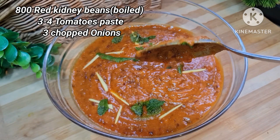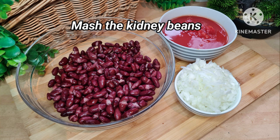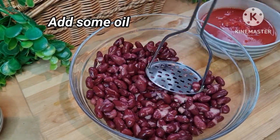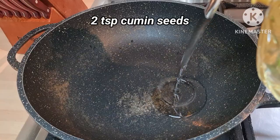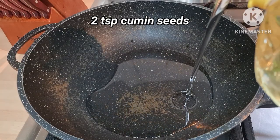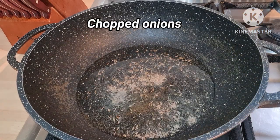Let's begin the recipe of this super healthy red kidney beans. Here I have two cups of boiled red kidney beans, some chopped tomatoes and onions. First, with the help of a masher, I'm going to mash the red kidney beans. Now I'm adding oil in a pan and adding 2 teaspoons of cumin seeds — fry them for a few seconds.